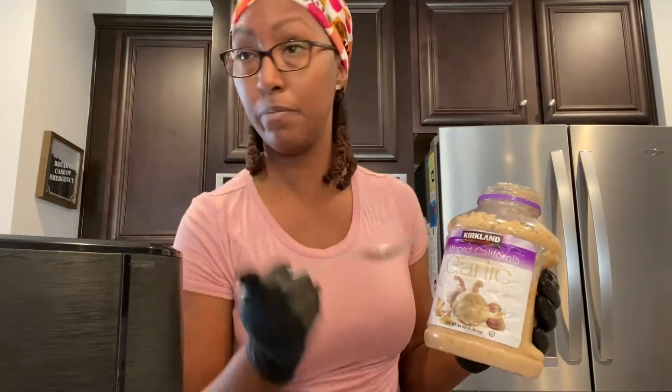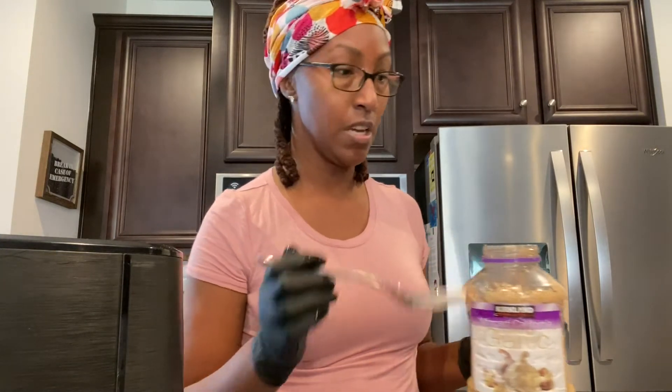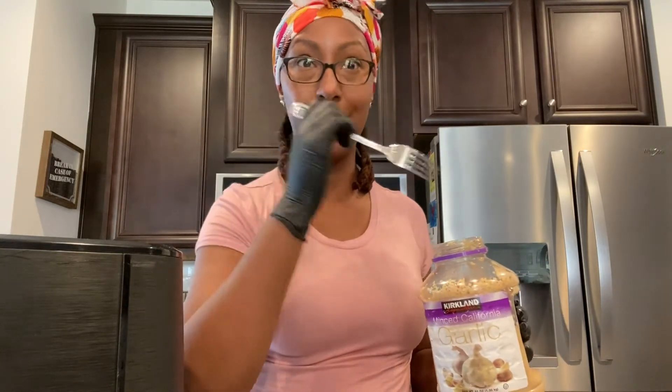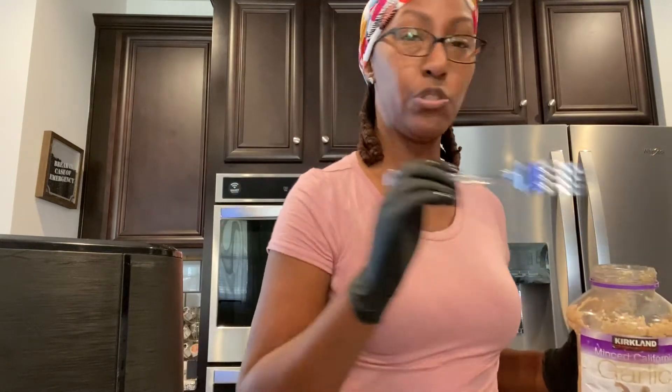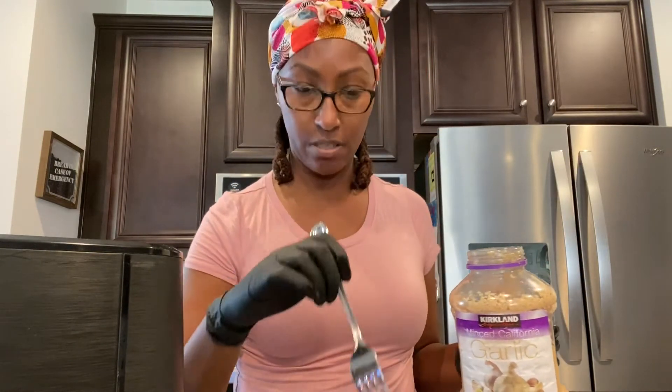Right now I'm going to get some minced garlic. I picked it up — I love garlic, don't judge me! I love minced garlic, okay. I'm going to get some of this minced garlic and put some inside each of the hens. I'm not going to keep using my fork going from the hens to my container — that's nasty — so I'm going to make sure I get enough out here on my cutting board.